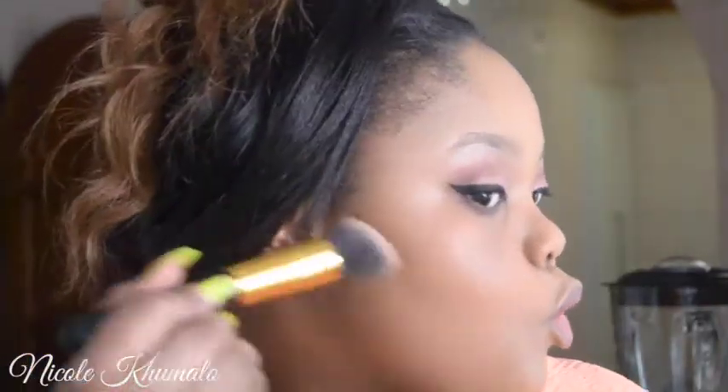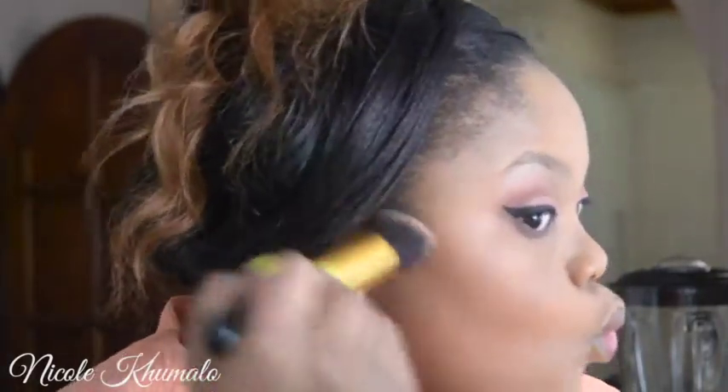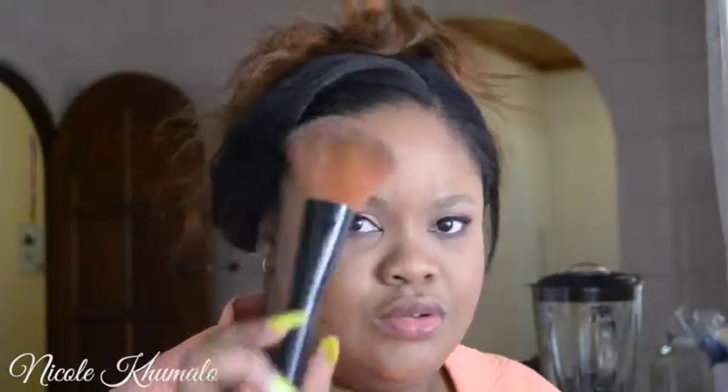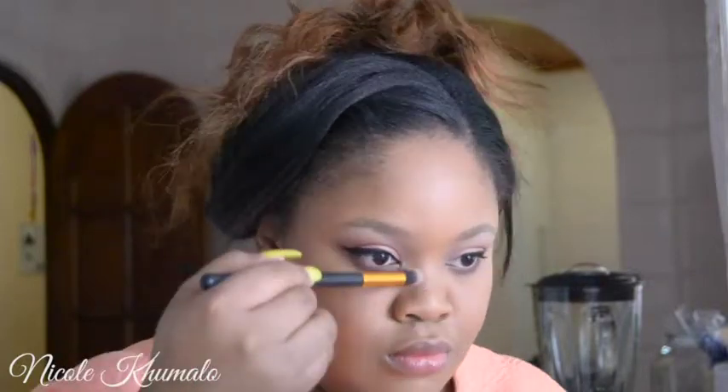Now I'm going to take this LA Girl blush palette — the glam one — and I'm going to use the bronzer to contour and carve out my cheeks so they look chiseled and slim. I'm contouring my cheekbones, jawline, and forehead, then going over it with my powder brush so the contour doesn't look too harsh. Then I'm taking that same bronzer on a smaller brush to contour my nose.